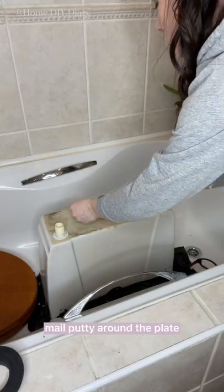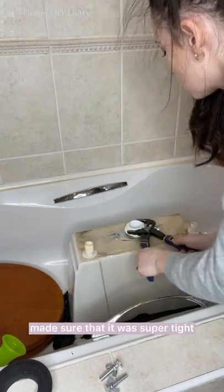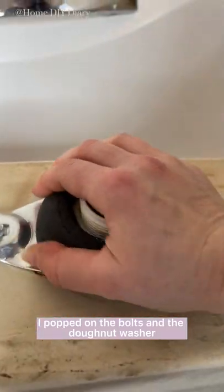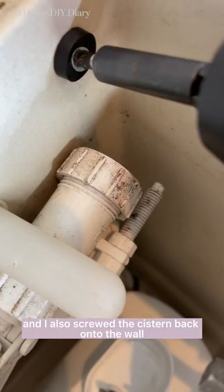I added some plumber's mate putty around the plate just to make it extra leak proof, and then I replaced the nut, made sure that it was super tight, popped on the bolts and the donut washer, and then I put the cistern back in place and screwed it back onto the wall.